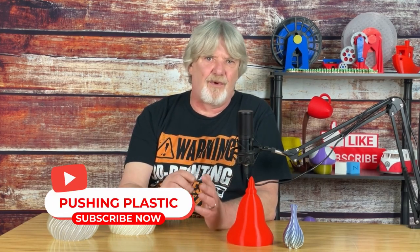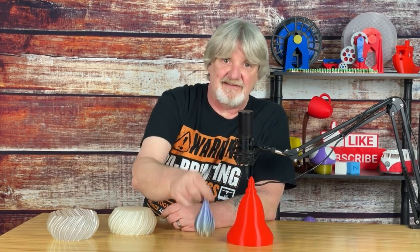It's primarily used for printing aesthetic and seamless models, but it's also great for printing models like rockets, containers, pyramids, bins, sculptures, and of course, vases.